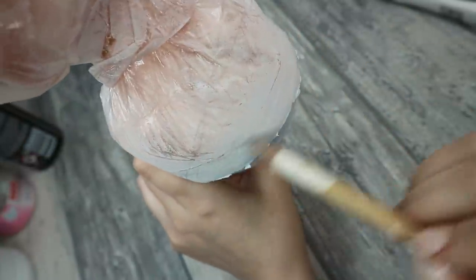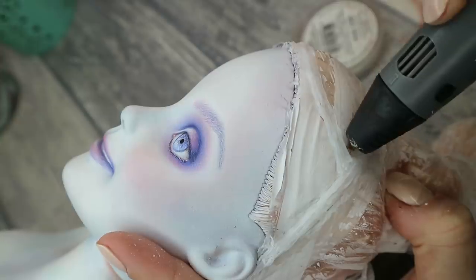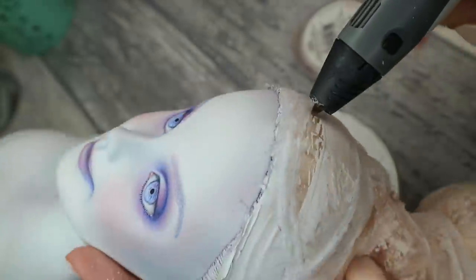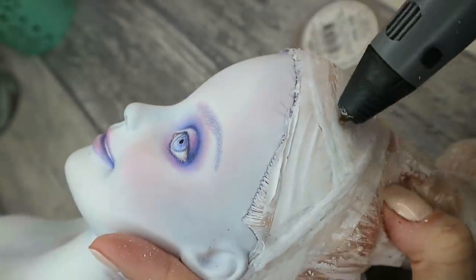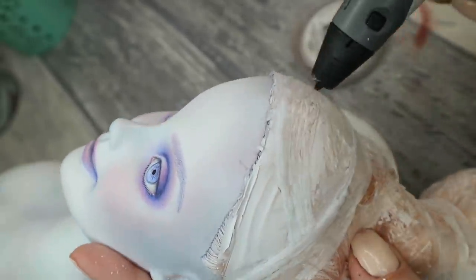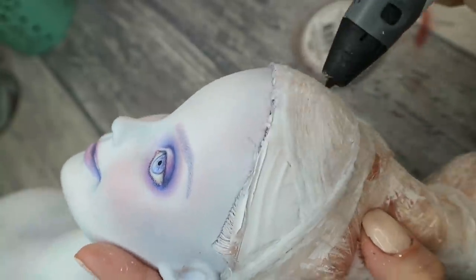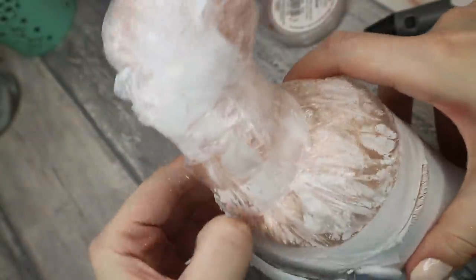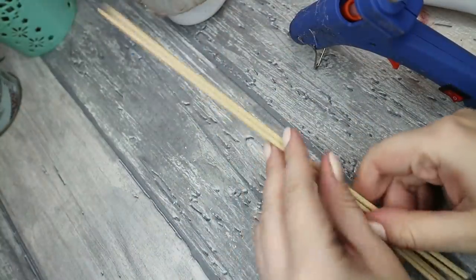I want to make a winter crown for her, and first of all I'm making the basis of the crown using a 3D pen. And here it is — looks good I think. Now I want to take five short barbecue sticks and glue them together.